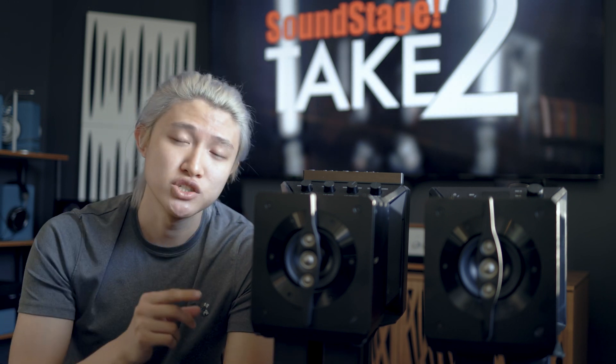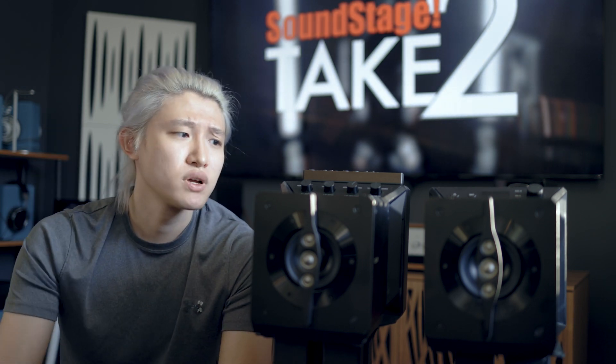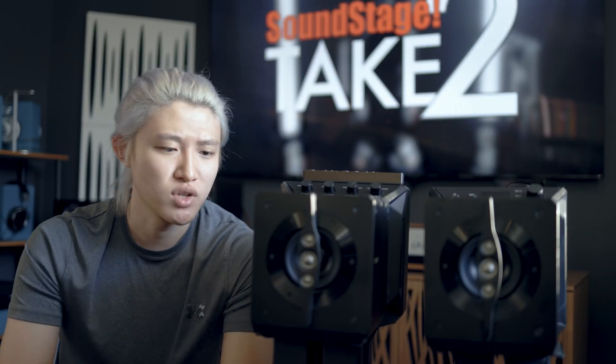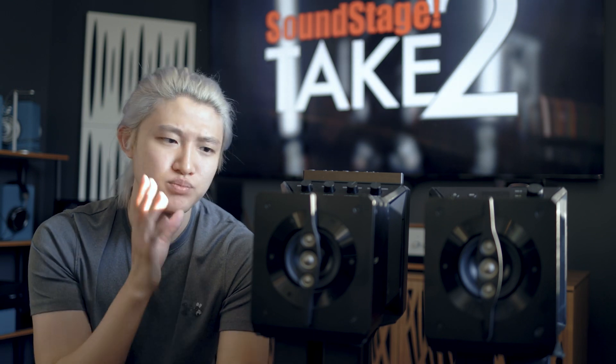This speaker is something I really wanted to hear, and I did reach out to Sony, and then Soundstage asked me if I wanted to review it — so here it is. When I first looked at this I was quite intimidated because it has so much build to it. It's very heavy for a speaker design, but very compact at the same time, and it's very unique looking.